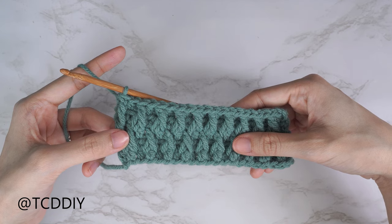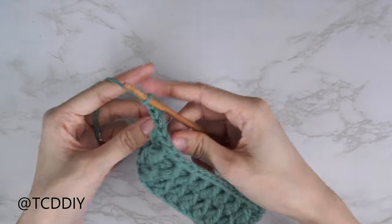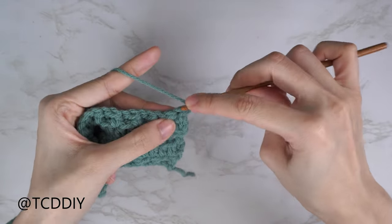Row five is finished. Row six is just a half double crochet row: chain two, flip your work, and put one half double crochet into every stitch.